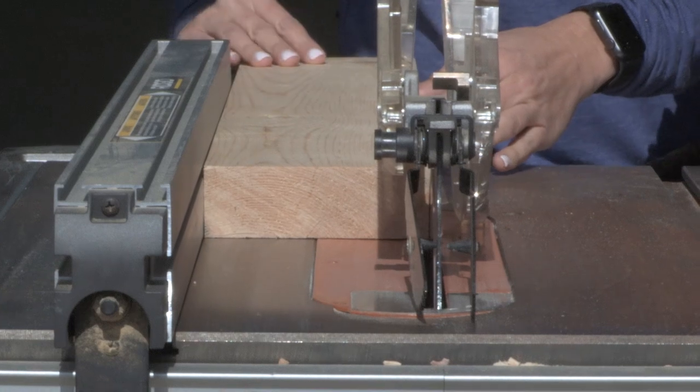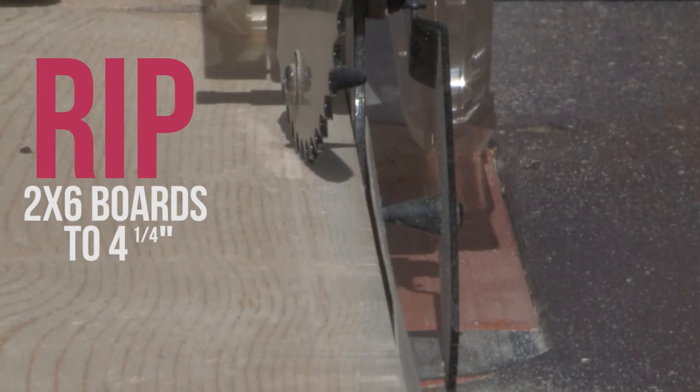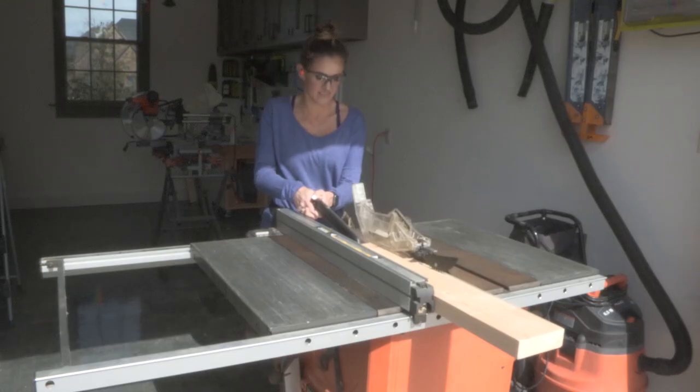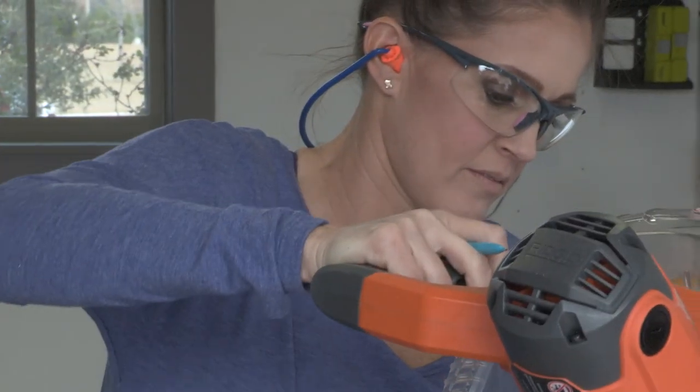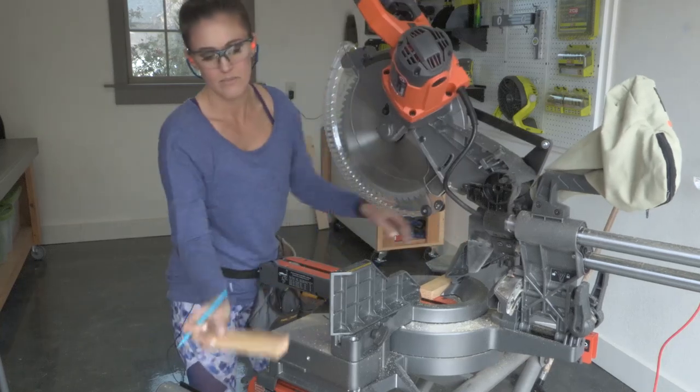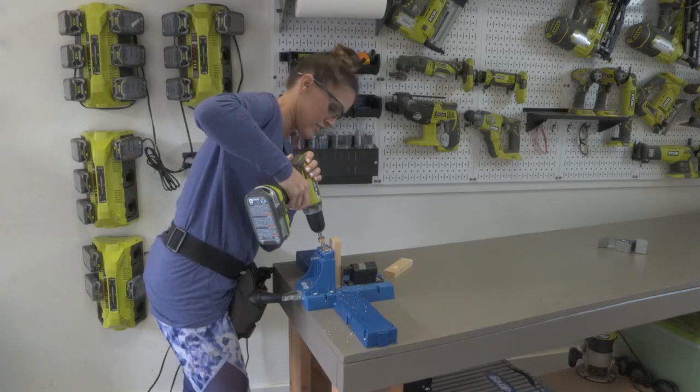The first step is to rip down those 2x6 boards, taking a little bit off each side so we have nice smooth edges for the shelves. Next, we used our miter saw to make all of our cuts for the rack and for the shelves. Then we used our Kreg jig to drill all of our pocket holes.